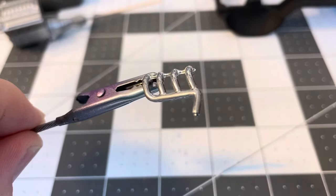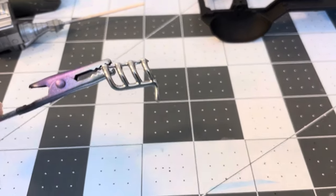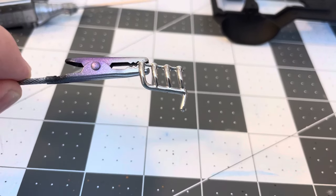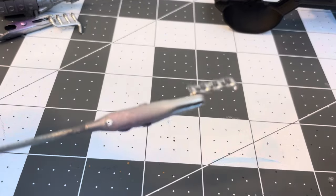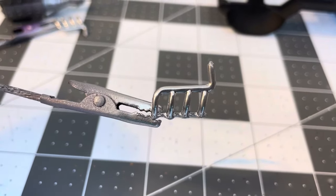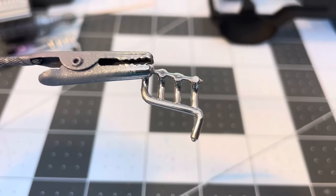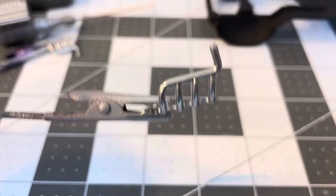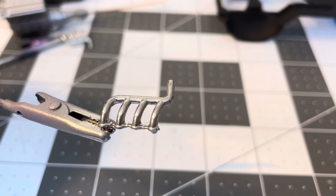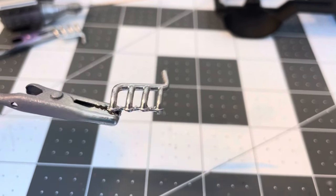The exhaust manifolds are Green Stuff World Chrome over the gray primer. Sometimes when you want it to turn out chrome it comes out dull, and sometimes when you want it duller it gives you chrome — I'll never figure out that paint, but it's pretty good paint.